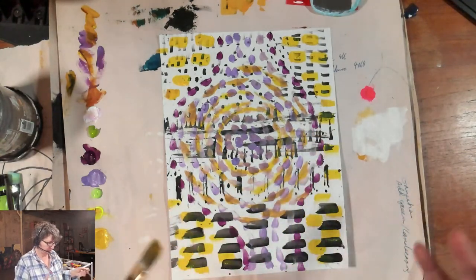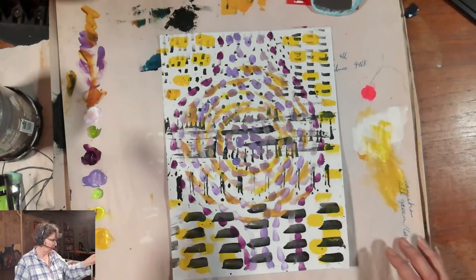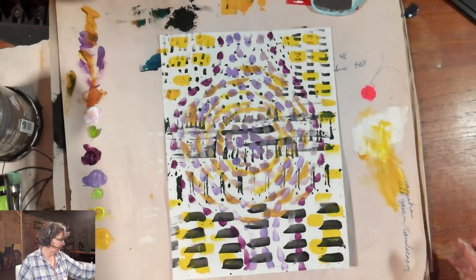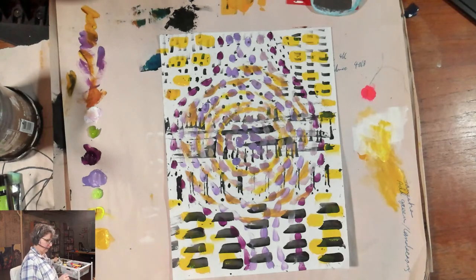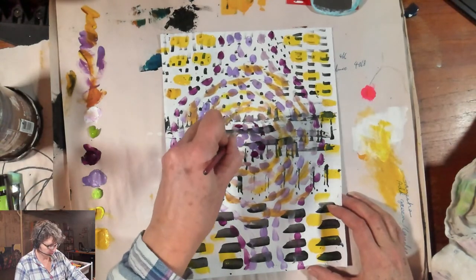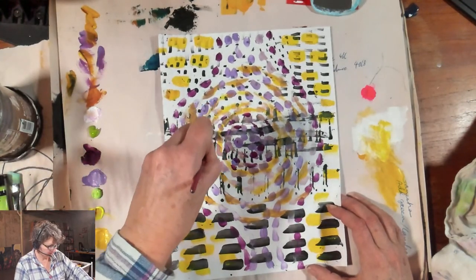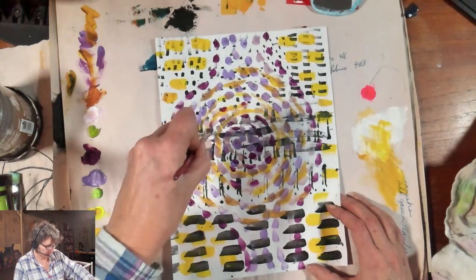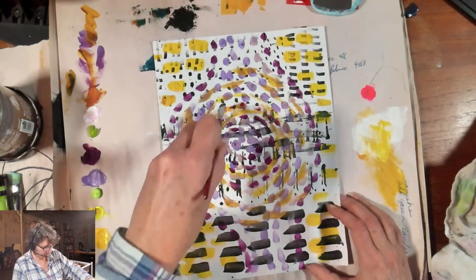I love purple — for me, it's very much about expressing creativity. It's the color of royalty, and for me, it's the color of those early spring flowers. I'm working on a piece of inexpensive kids drawing paper here, trying to work very dry and let the color build up in layers. I don't want this page to get too wet because it will rip and tear, but this is going to make a really fun piece of collage paper.